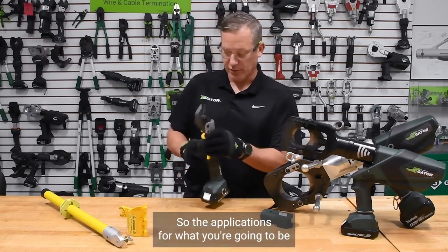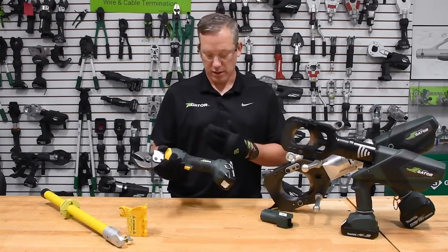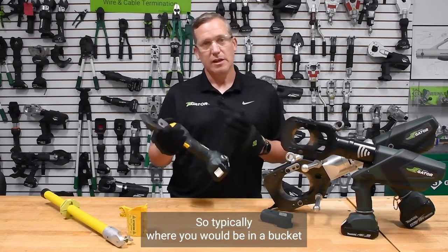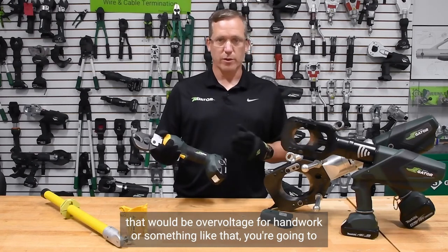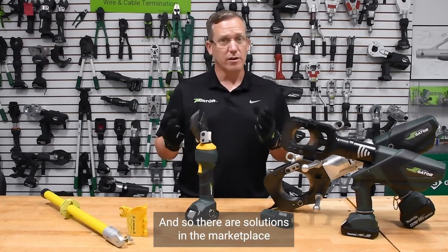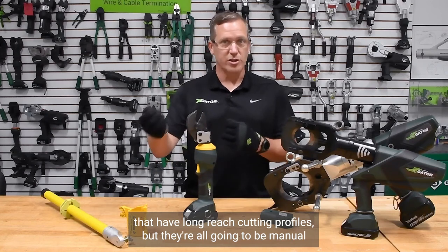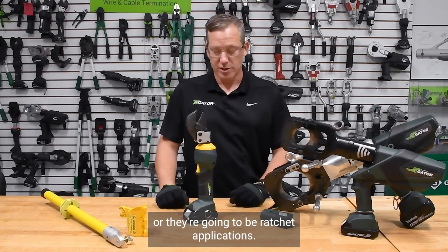The applications for a tool like this with a remote programming on it are for hotstick mounts. Typically where you'd be in a bucket or using something over voltage for handwork, you're going to have a minimum approach distance to those applications. There are solutions in the marketplace with long reach cutting profiles, but they're all manual or ratchet applications.